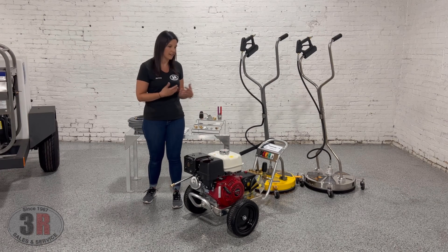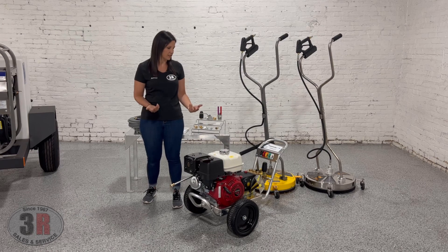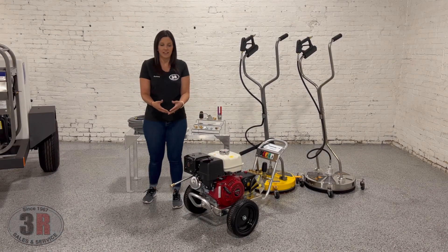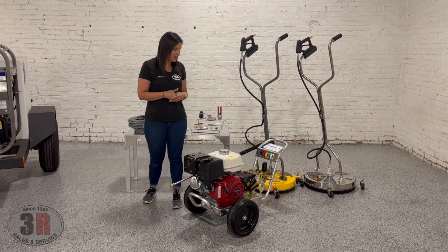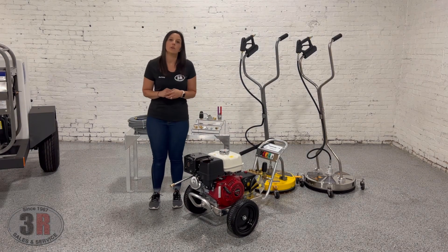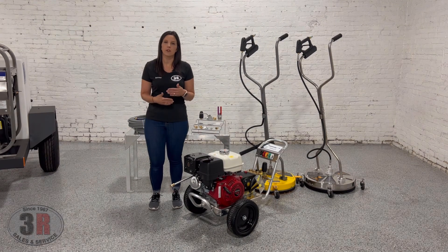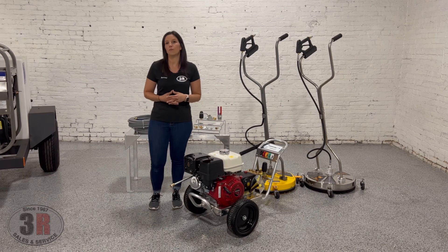This particular setup is great for a lot of different applications — residential cleaning for sure, commercial cleaning, and some types of on-site cleaning. We even have homeowners that get them every now and again, so it's definitely a heavy-duty option. Depending on how many hours you put on it, it could be a lifetime unit. If you have any additional questions you're more than welcome to give us a call, go to our website at 3rpressurewashers.com, or if you're watching this on YouTube go to the description where there will be a link that takes you directly to the product page.